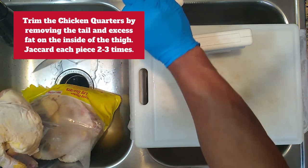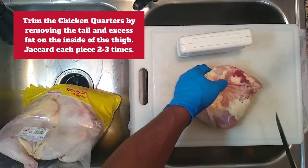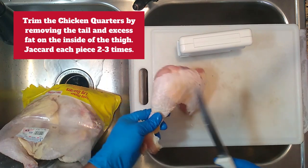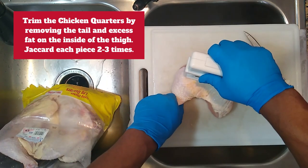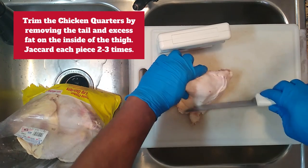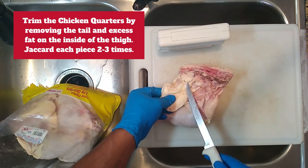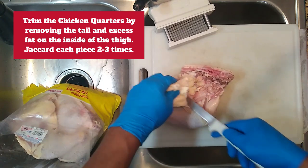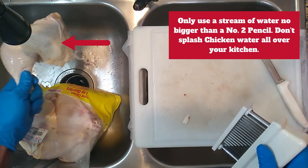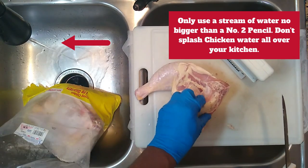Get a little water going — you want to use a stream of water no bigger than a number two pencil. This glob of fat is the part that makes people hate leg quarters, so you want to make sure you cut it off. That opens up additional areas where you'll be able to get seasoning onto the drumstick itself. Hit it with the jacquard two or three times — the jacquard is gonna help tenderize the meat and make the brine more effective. This is the tail, make sure you always cut that off and get that big glob of fat off too. A pencil-size stream of water — you don't want a fire hose blowing salmonella all over the kitchen.